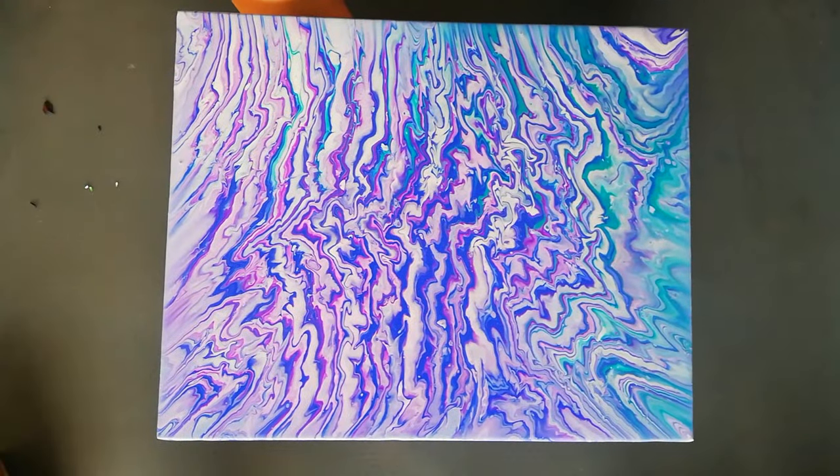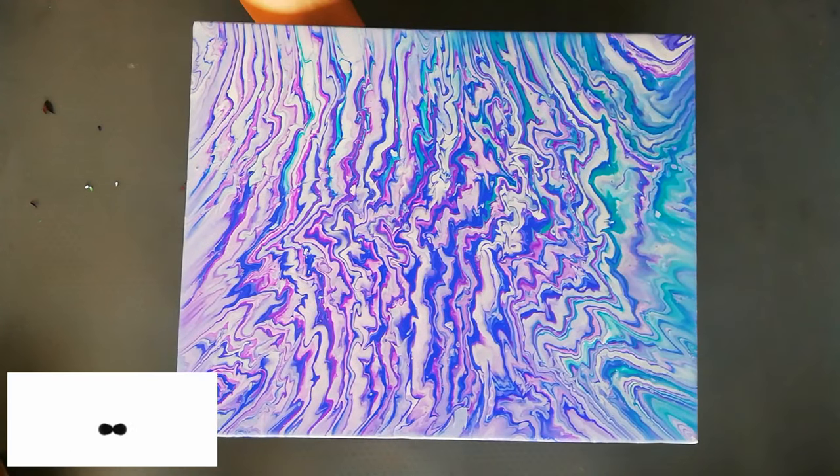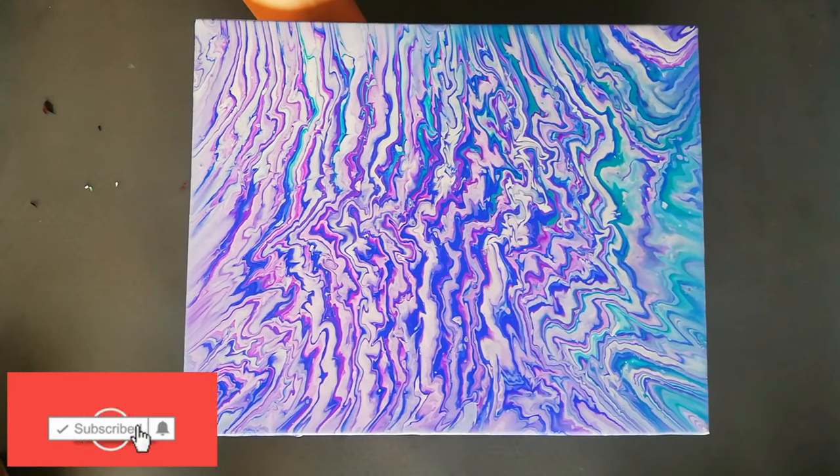So this is what we got. I think it's kind of funky, so let's see how it dries and I'll show you the final result. Bye guys!